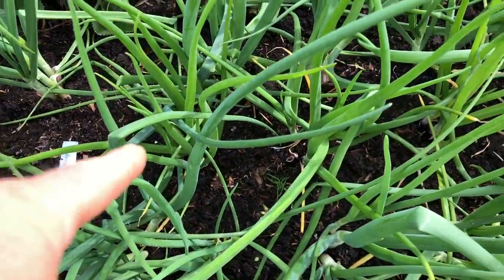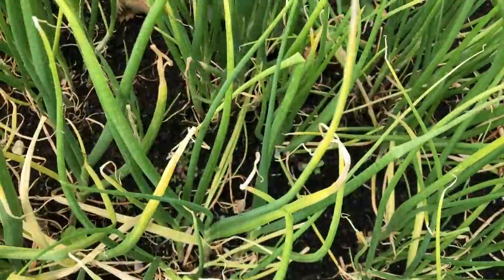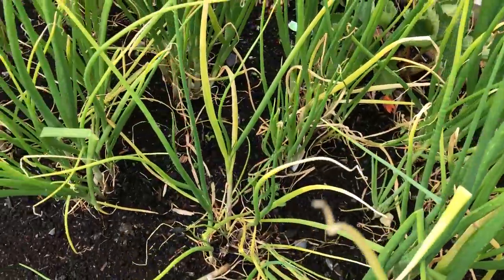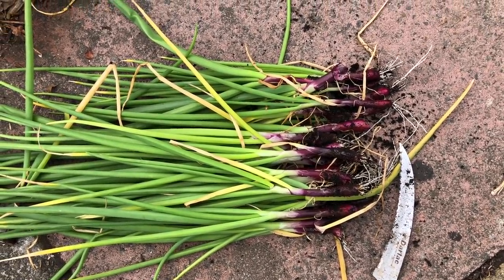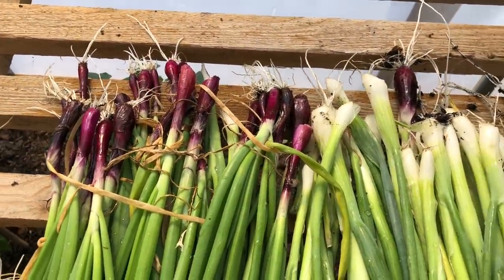Overwintered onions are for eating fresh now rather than storing. Next up I'm taking spring onions out of the centres here — that's the first batch looking quite nice. I've got some smaller ones in the centre which are better for salads. I like to cut them off at the bottom with a knife; this makes it easier to harvest and there's less disruption to the ground. They've cleaned up really nicely — very pleased with those.